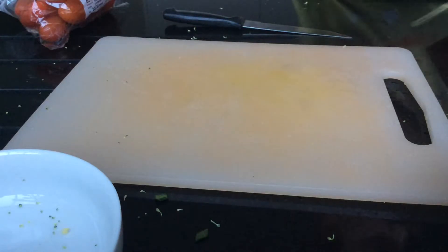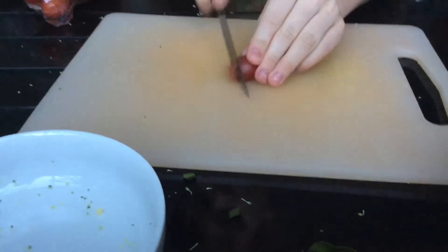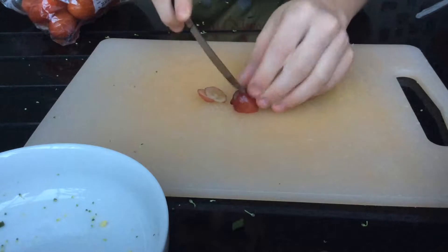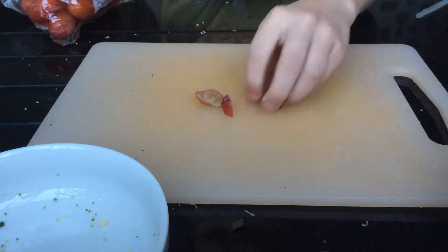Now I'm going to get a few seedless grapes, because they can't have seeds as previously mentioned. So I'm just going to cut these — and then I'm going to add that. I'm going to just get a few more grapes.